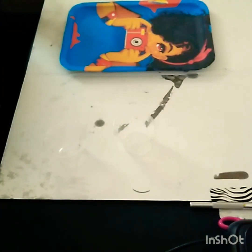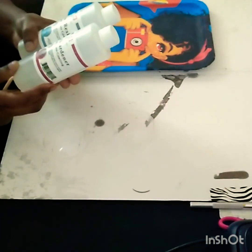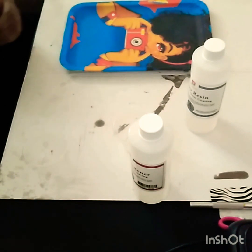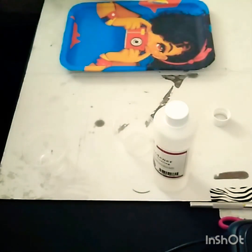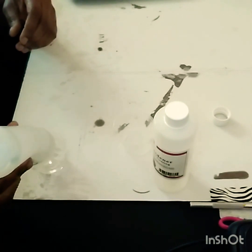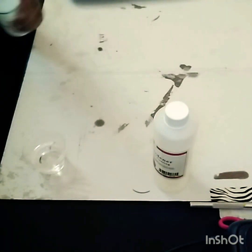We are going to start on our epoxy. You have two solutions: your epoxy resin and your hardener, and they are both a super gloss. You have A and B, and you want to put them in a separate cup. I'm going to do the thicker one first and coat this tray first. I have three trays, so hopefully I'll have enough — if not, I'll just do another one.